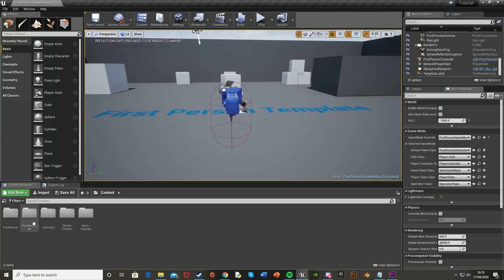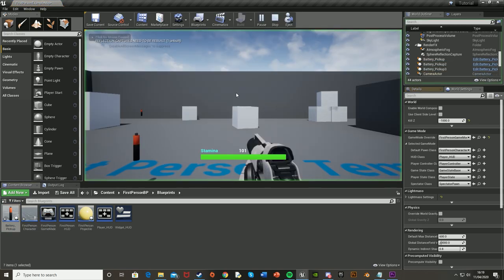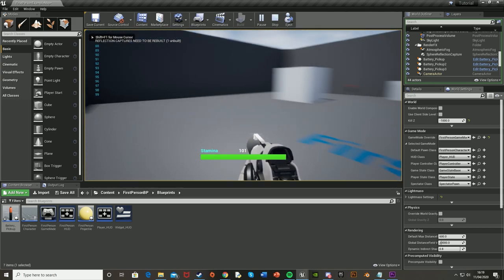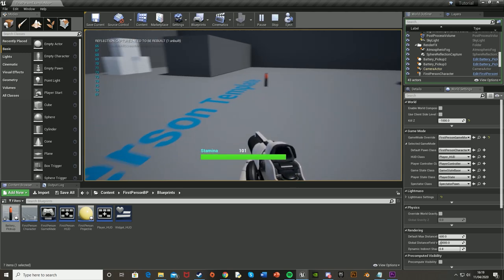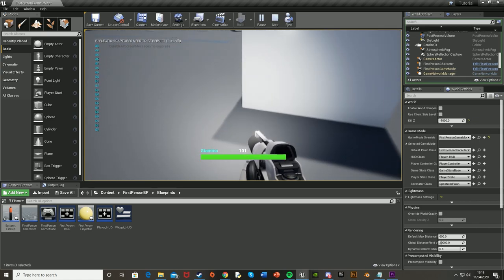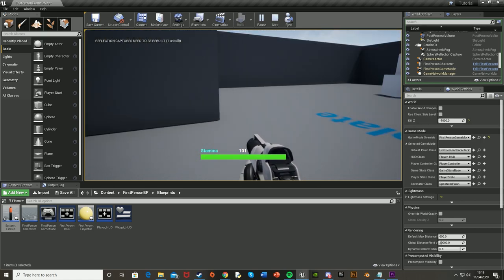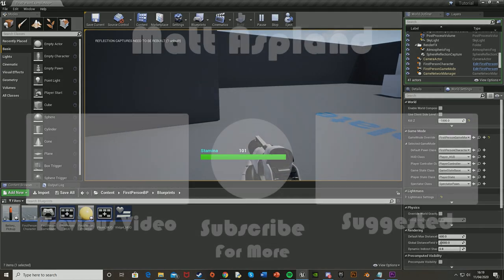Go back to content, go to your Blueprints folder where you made the Battery Pickup, and just drag some of these into the level. Press play, turn the flashlight on to drain the power a bit, and then walk over to pick some up — you can see the power went up. So it's 66 now, now it's 70. That's working perfectly. So that'll be it for this video — I've got everything requested: a flashlight you can toggle on and off, have the battery drain, and be able to pick up batteries to recharge the flashlight. I hope this video helped, and if you have any questions or requests just comment below. Thanks for watching, I'll see you in the next one!